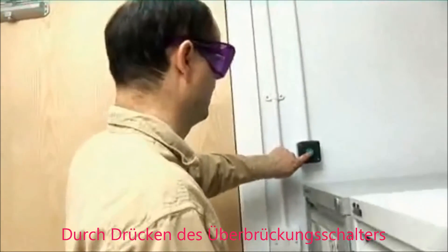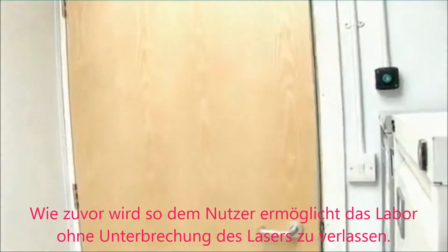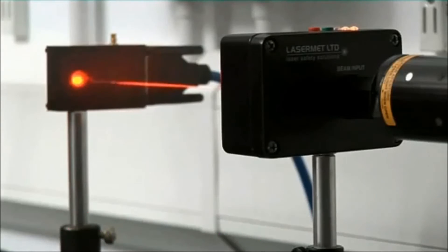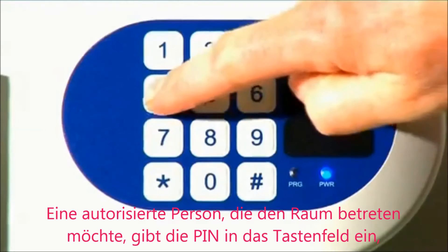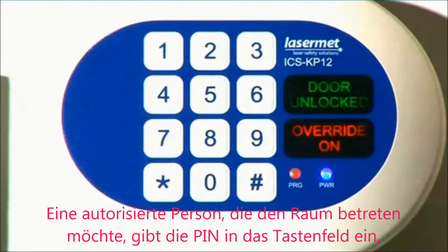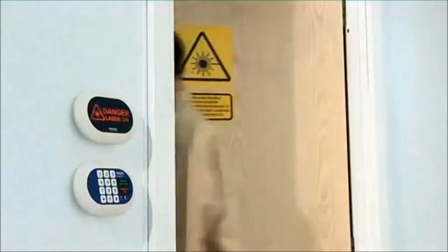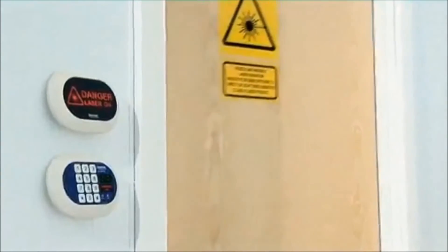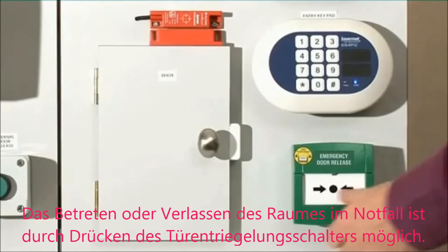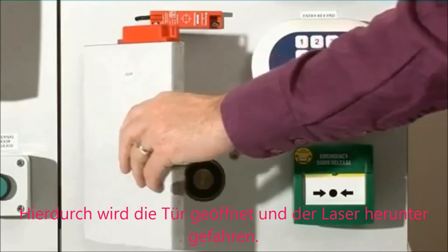Pressing the override push button activates the override and releases the mag lock, allowing a person to leave the lab without interlock. An authorized person wishing to enter can input the code into the keypad, activating the override and releasing the mag lock. Emergency entry or exit is possible by pressing the emergency door release, allowing the door to be opened, which shuts down the laser.